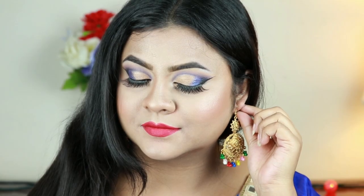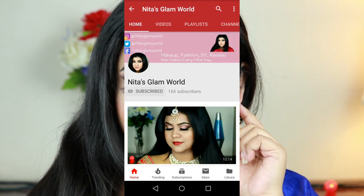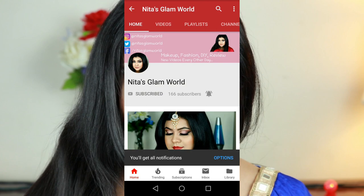If you are new here, hi, I am Nita! Please take a moment to subscribe — go to your YouTube app and press that red subscribe button. Also press the bell icon so that you get a notification whenever I upload a new video.